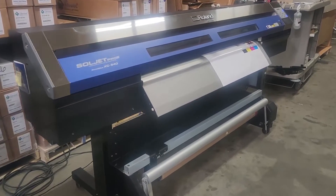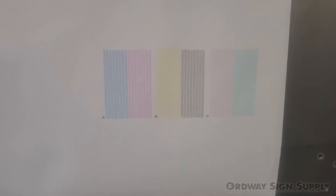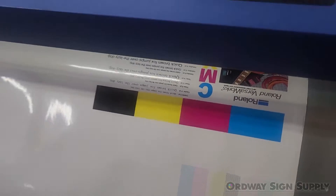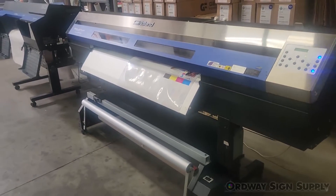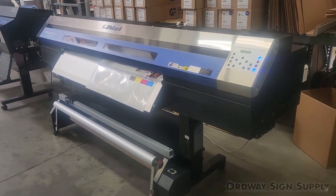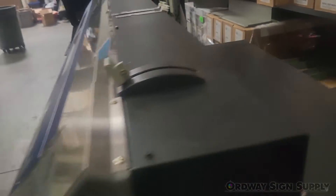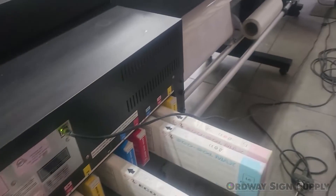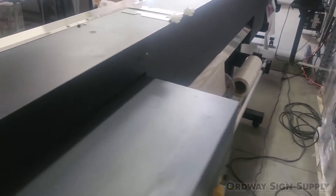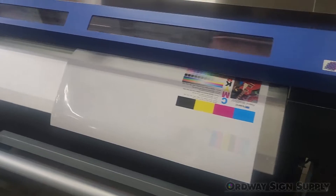Welcome to Ordway Sign Supply and our offering of the Roland Pro3 XC540 54-inch print and cut EcoSolvent printer. This printer was a trade-in and was professionally refurbished to excellent working order. Ordway Sign Supply has been an authorized Roland dealer since 1987, and as with all of our pre-owned printers, it was tested and restored to optimal operating condition prior to resale.